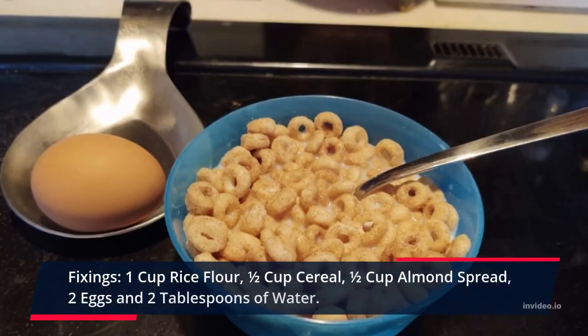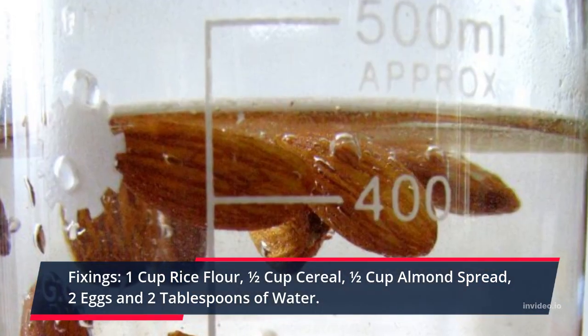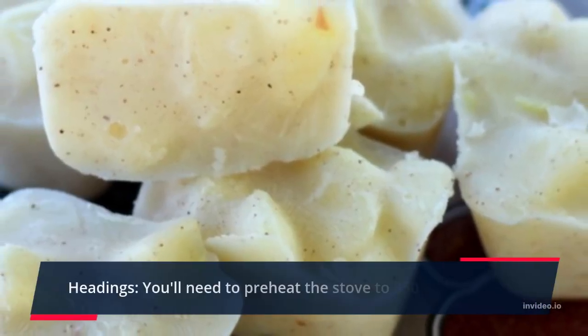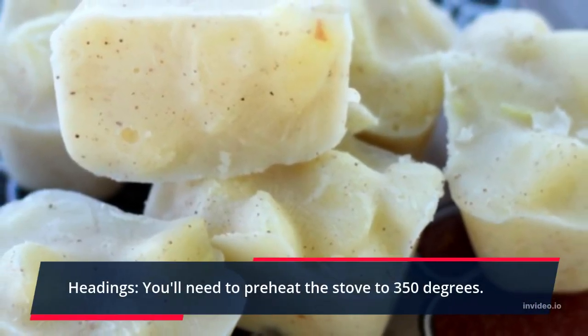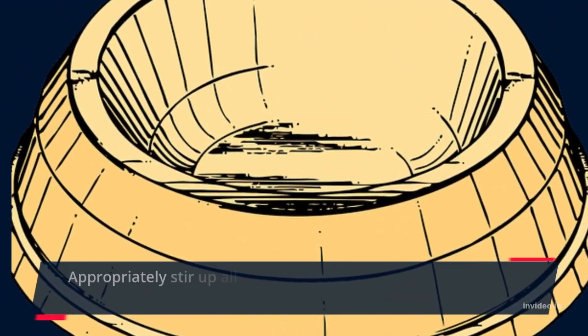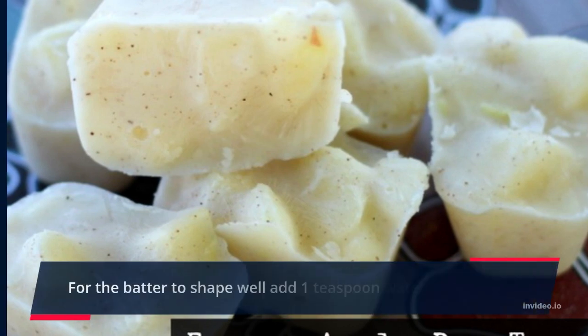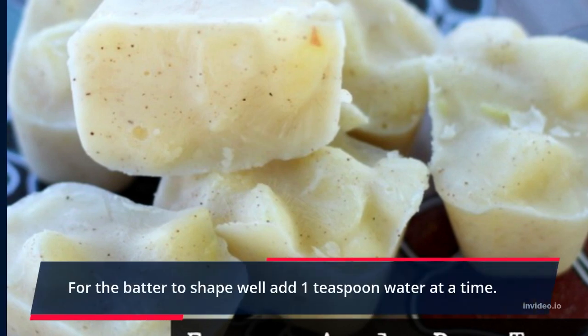Ingredients: 1 cup rice flour, half cup oatmeal, half cup almond butter, 2 eggs, and 2 tablespoons of water. Preheat the oven to 350 degrees. Thoroughly mix all ingredients except the water in a bowl. For the dough to form well, add 1 teaspoon of water at a time.